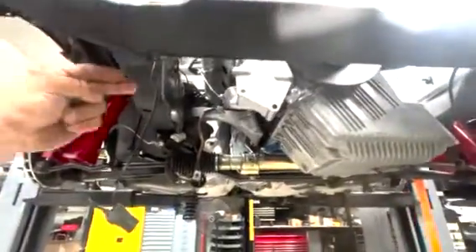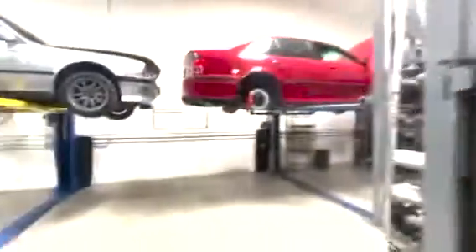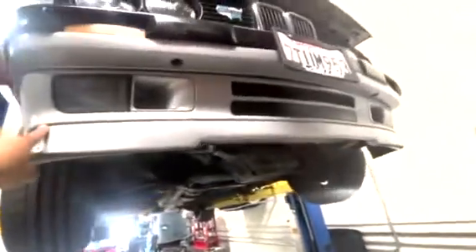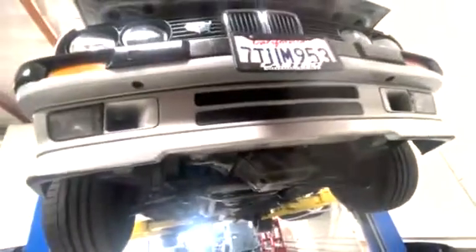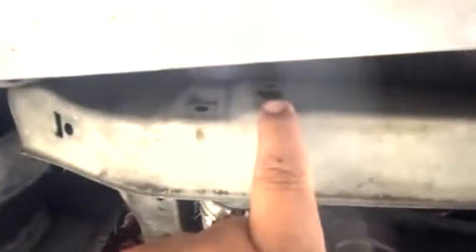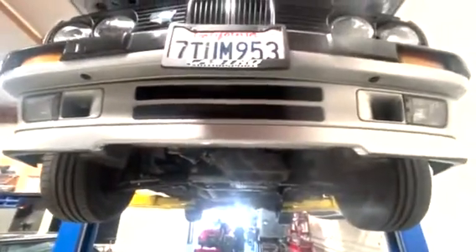Any swap car — any 24-valve swap that wants to run an oil cooler — your lines have to come in this way anyway, so that oil cooler will work for M20 cars too, since the oil cooler lines come out this way. This is a 91 318 that doesn't even come with an oil cooler from the factory. It has both the late model and early model bolt holes, so even cars that don't come with oil coolers have the provisions.